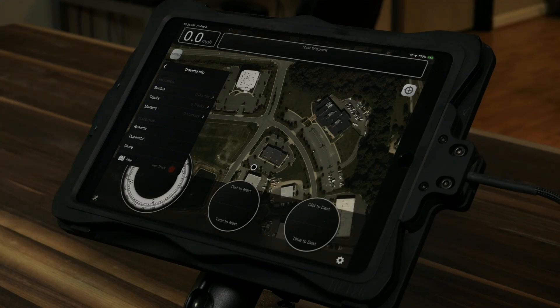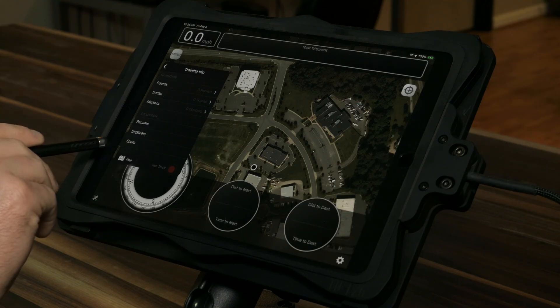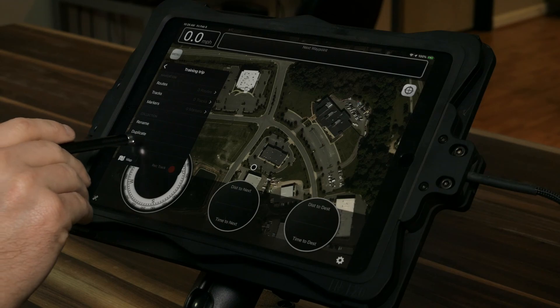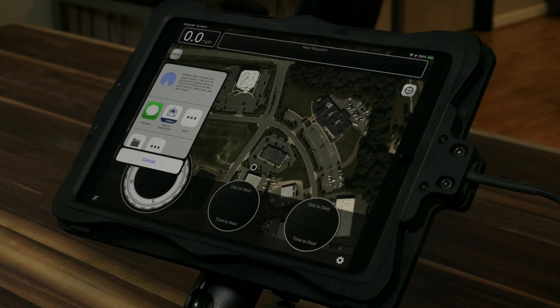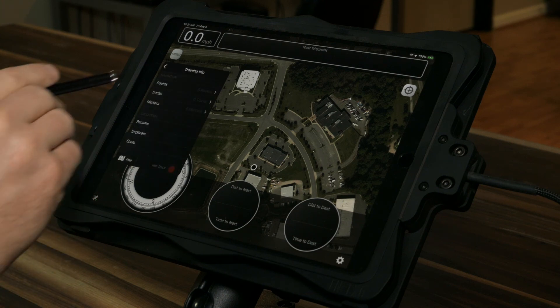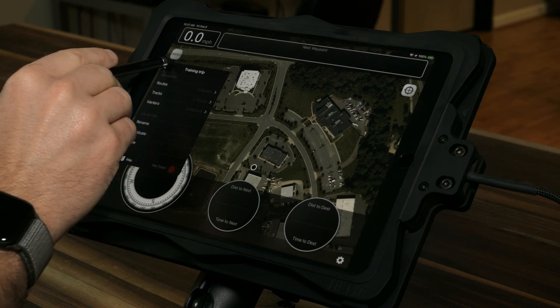There are three things we're going to spend some time talking about: routes, tracks, and markers. Down here you can rename the collection, duplicate it, or share it out — through messaging, AirDrop, mail, and a number of other ways. Backing up out of this new collection, you can see in the main collection menu we now have one collection.